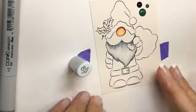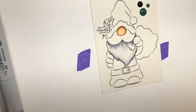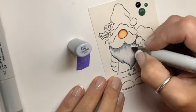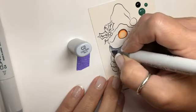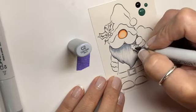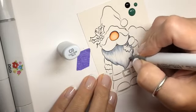Alright, so there's our first pass. I'm not going to go back to my darkest — I'm going to go in with my C2. They're the same color as the Sketch markers, yes they are — just a smaller barrel, that's all. They're refillable and they're the same as the Sketch markers except just a smaller barrel. Alright, then we'll go back in with our C0 and just blend some more up into his beard.